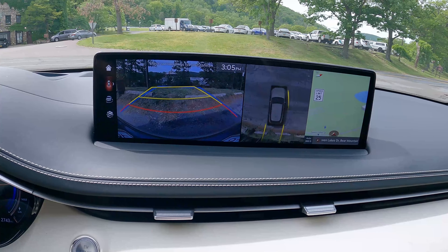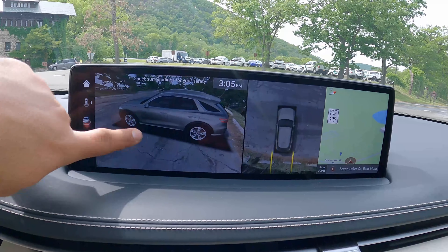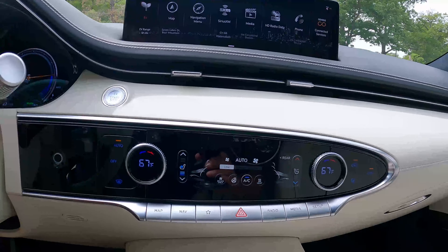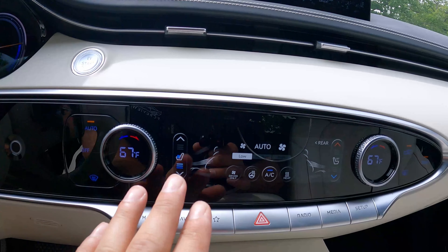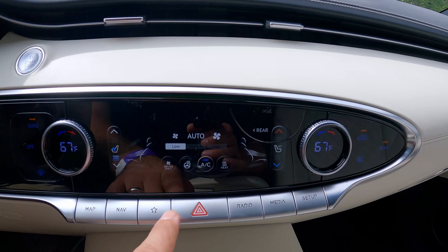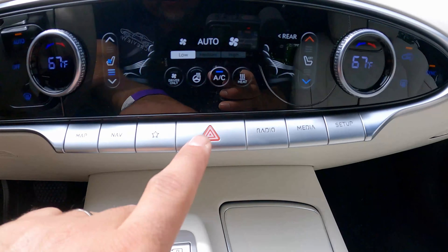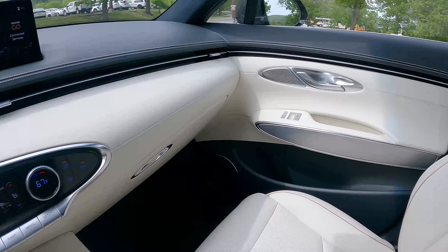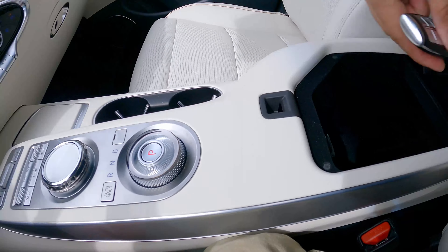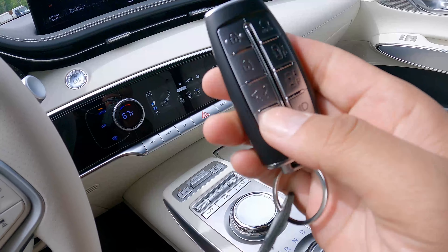Press the camera button and you have a 360-degree camera all around, which is absolutely cool. You get a nice overhead view of the car. Everything else is very nice — this display is an actual screen even though it doesn't look like one. You've got the heated steering wheel controls here, and physical buttons for map, navigation, favorites, radio, and media. And here's a look at the GV70's key, which has the smart park feature where you can move the car by itself.